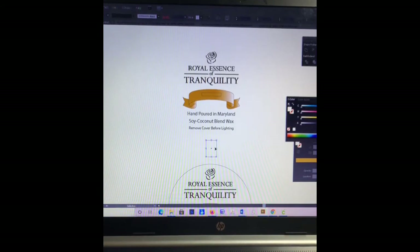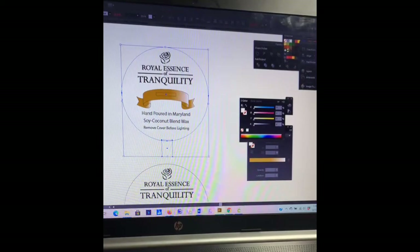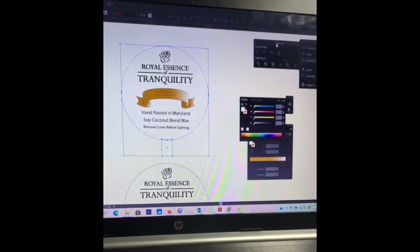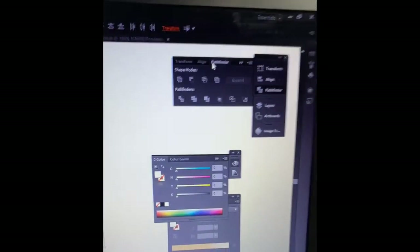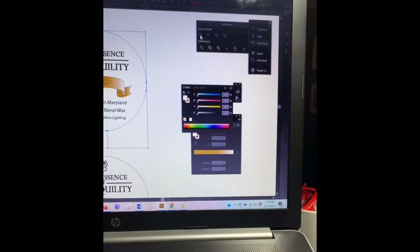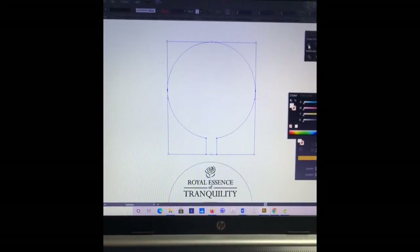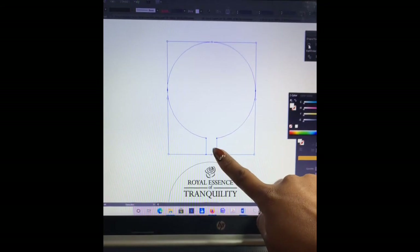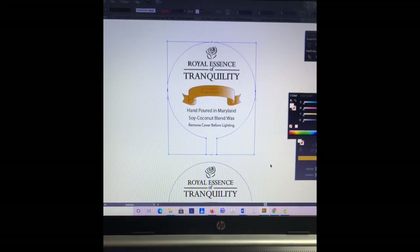I'm going to select my rectangle, hold down Shift, and select my circle. Over here in the Pathfinder panel, I'm going to click Unite. So I have them both selected and I want them to unite. Now that it's united — I only did the circle and the rectangle — I just need to right-click, go to Arrange, and send to the back. And there is my dust cover, pretty much done.